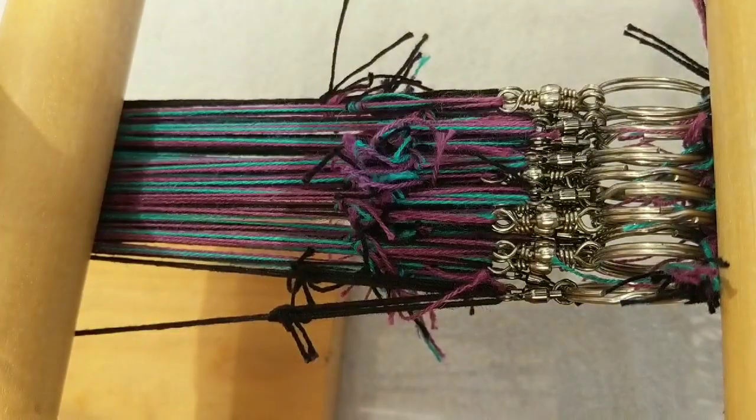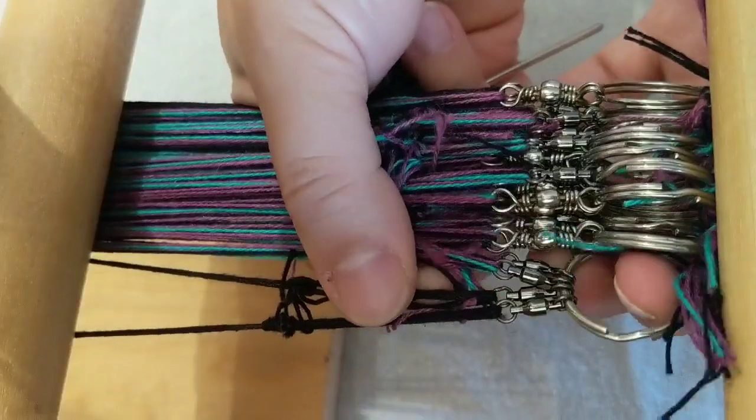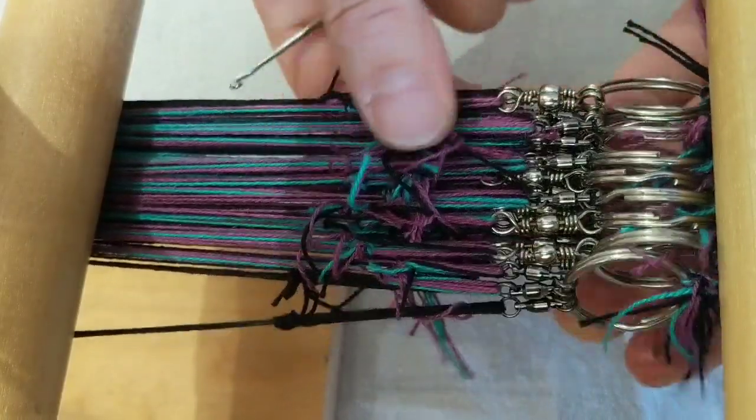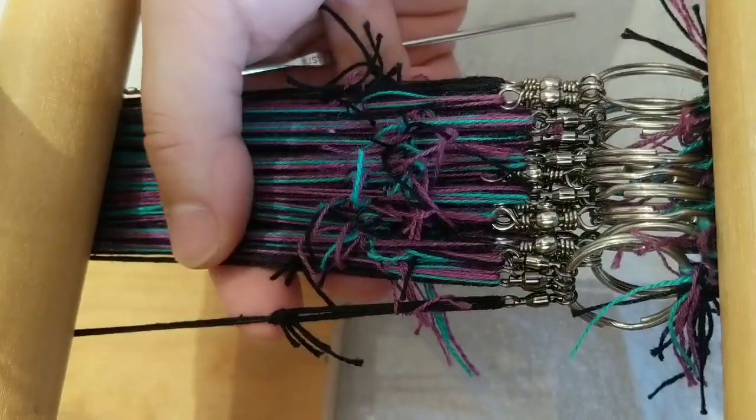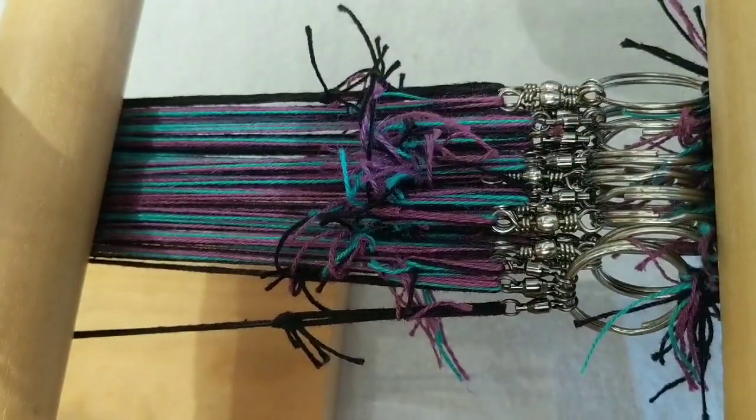Hi, it's Sarah, and today I'm going to show you the difference between ball-bearing swivels, right there, and barrel swivels that you can use in your tablet weaving to relieve the twist.